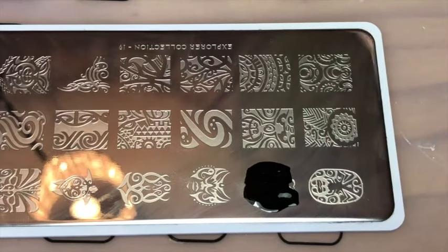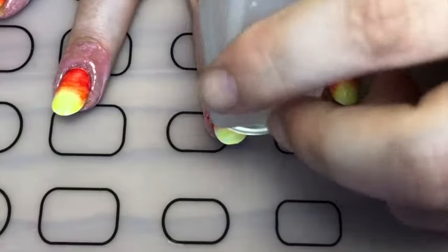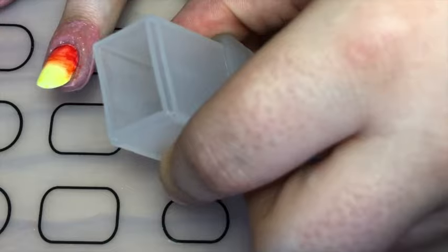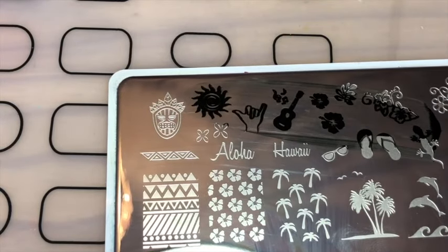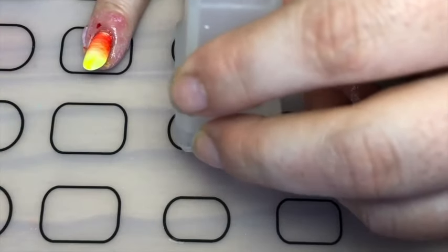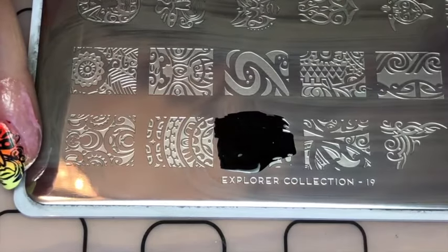Then with my Moyou London Explorer plate I just stamped this mask. And then with my Moyou London Tourist plate I stamped the sun. And with that same Explorer plate I just stamped the sort of tattoo-y pattern they have.